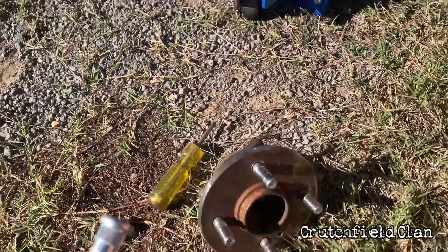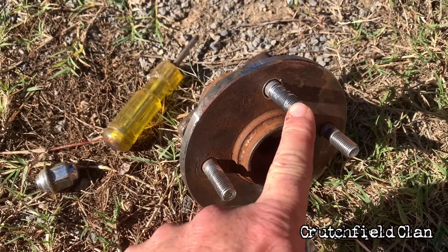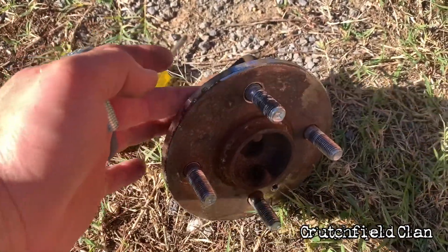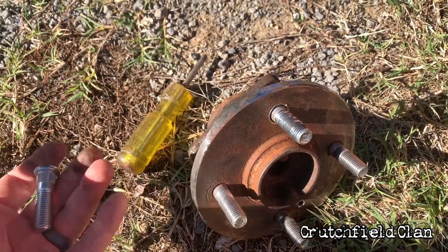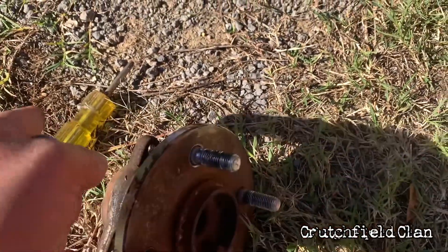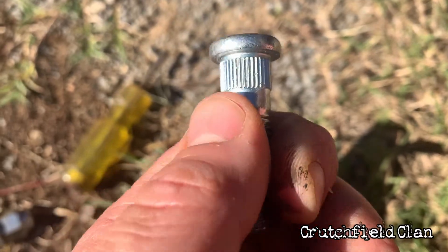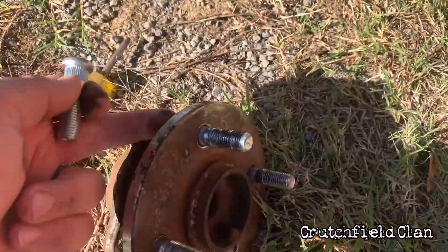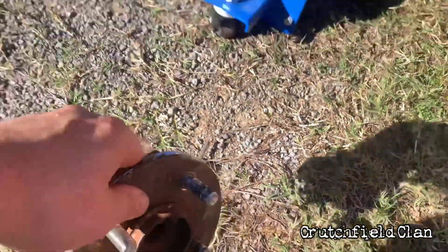What you can do: get a new stud, take a hammer, get something stable to push this plate against, knock out the old stud, and hammer your new one in place. Not that hard. Line these splines up with the grooves inside the hub — very simple.